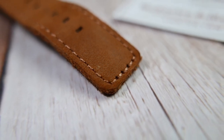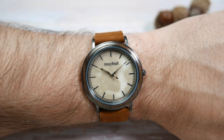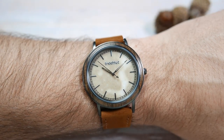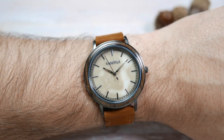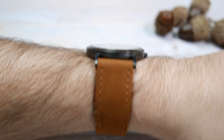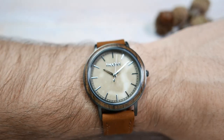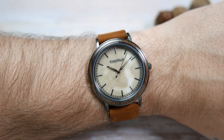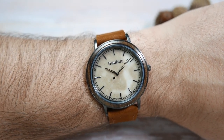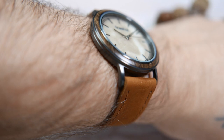Let's put it on my wrist and see how it wears. This is actually quite a comfortable watch to wear — I think the size is great. It's very slim and wears close to the wrist; you won't have any problem sliding it under your shirt sleeve. I'd call it a dressy everyday watch — something you can wear to the office but also when you go out to a nice restaurant after work.